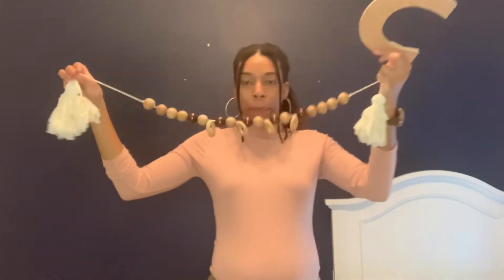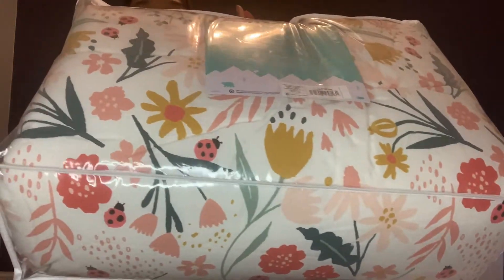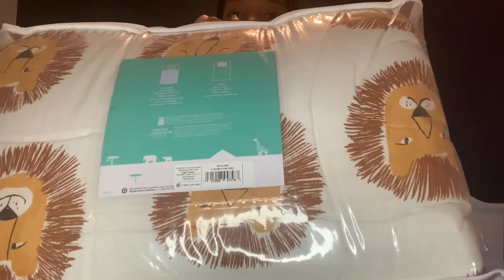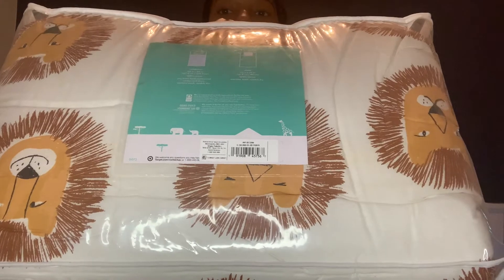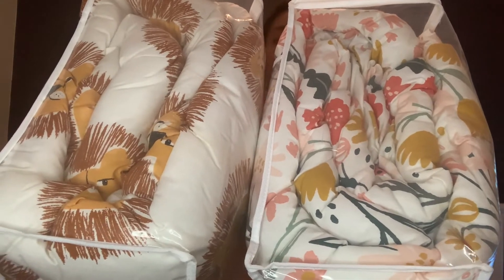This here is something that I handmade as a tassel — I'm going to use that somewhere else in the room. Just to show you real quick the blankets I got for them: this is for my daughter and this one is for my son. The reason I chose these two blankets is because of the mustard — they both have mustard in them, and I felt like that would tie in well with the navy wall in the back.